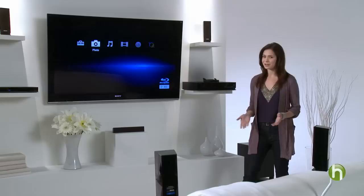Hi there, I'm Veronica Belmont. Today I'm going to show you how to set up your home entertainment system so you can be sure you're getting the best HD experience possible.